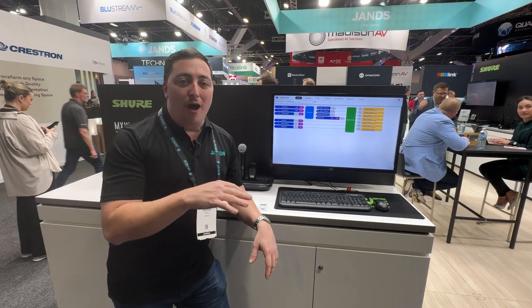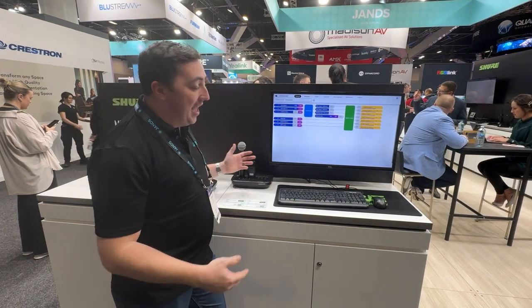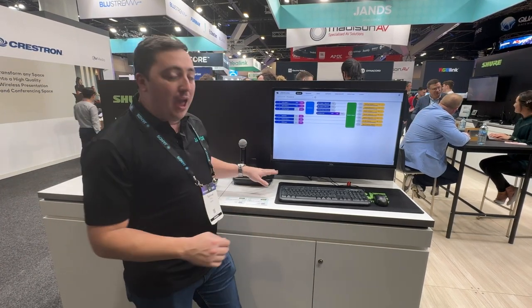Shure's brand new Microflex Wireless Next 2 is all about how do we get clear conferencing style audio in the form of handhelds, body packs and boundary microphones over Teams, over Zoom, so the other people can hear us nice and easily.